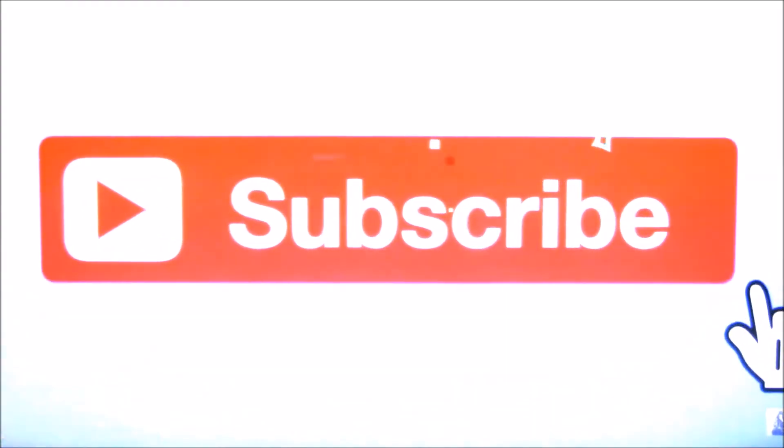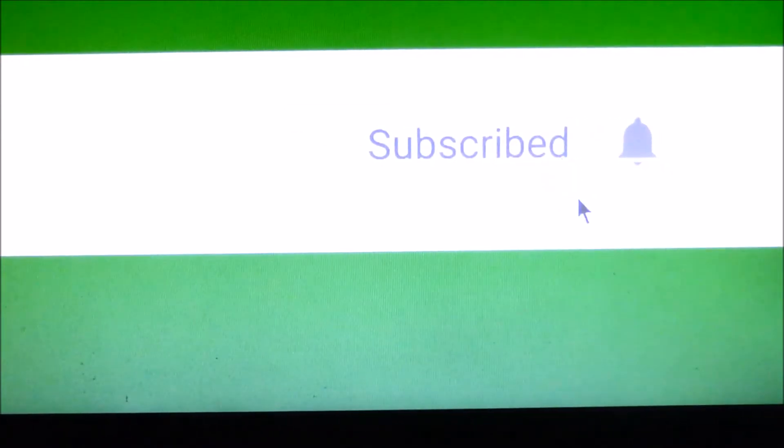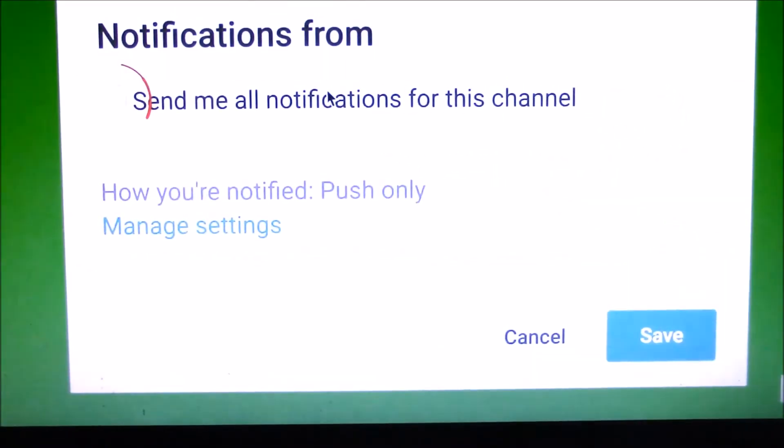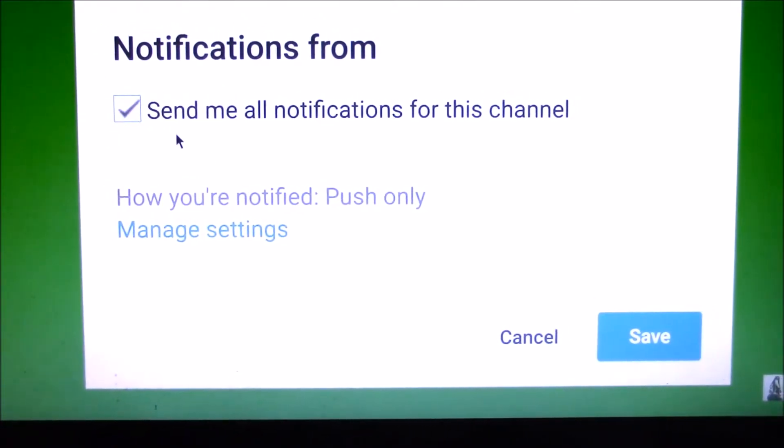Please click the red subscribe button and also click on the notification bell next to it. Click 'send me all notifications for this channel' and save.